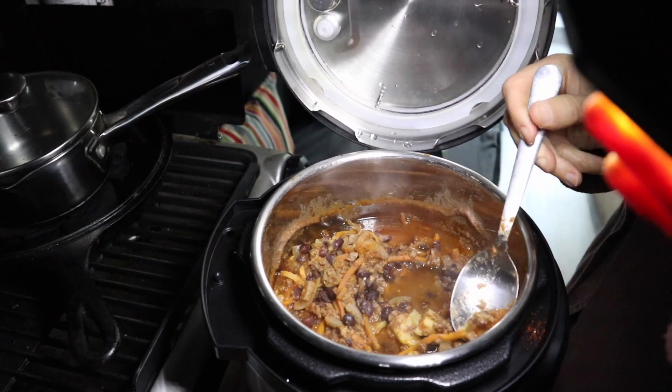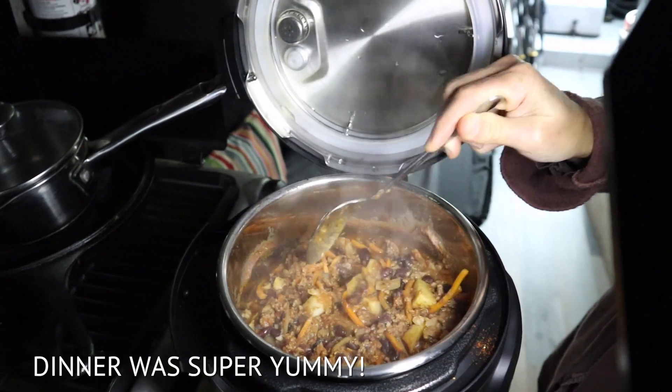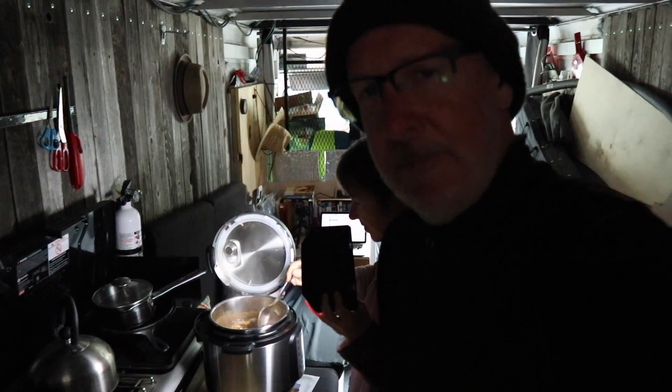It looks like the meat is done, which is the most important part. I think we're good. I think we did it. We're going to have some dinner here. We had a fabulous dinner of chili and each of us had three helpings — just kept going back, seconds, thirds, we just could not get enough. We finished everything in one night and were absolutely gorged. It was so absolutely yummy. Thank you so much for watching. Savor the moment. See you next episode.